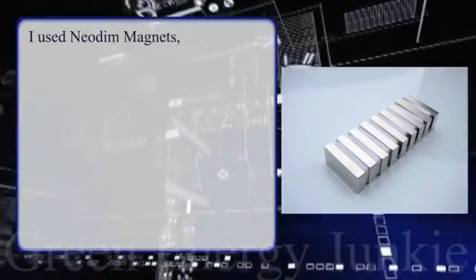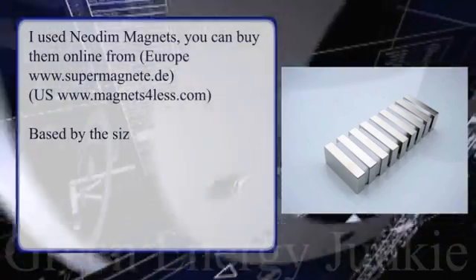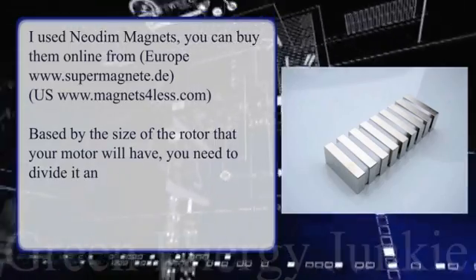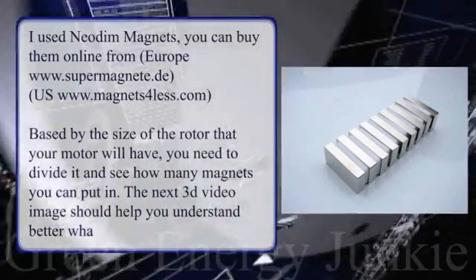I used Neodymium magnets and you can buy them online. Take a look at your screen for the websites where you can find these magnets. Based on the size of the rotor that your motor will have, you'll need to divide it and see how many magnets you can fit in. This next video image should help you understand better.